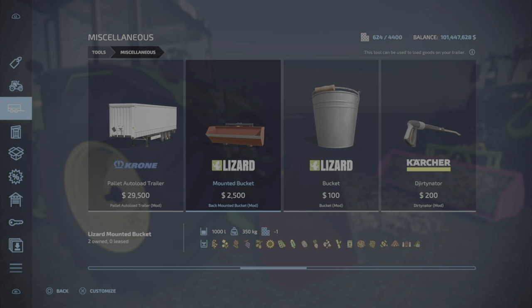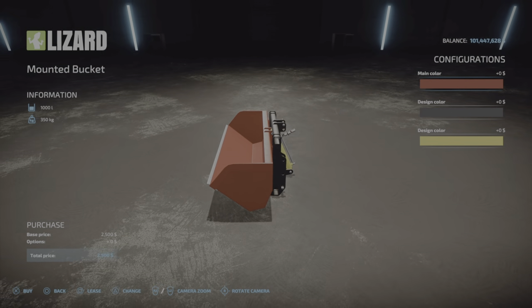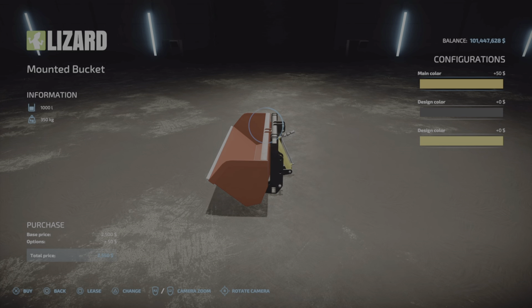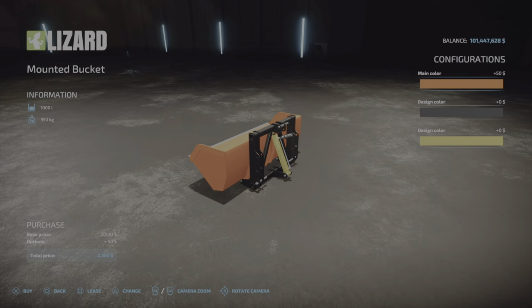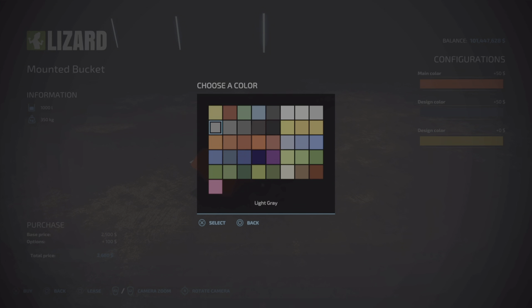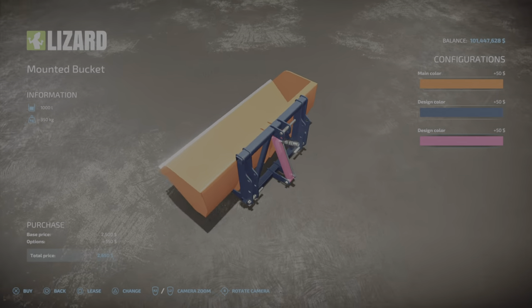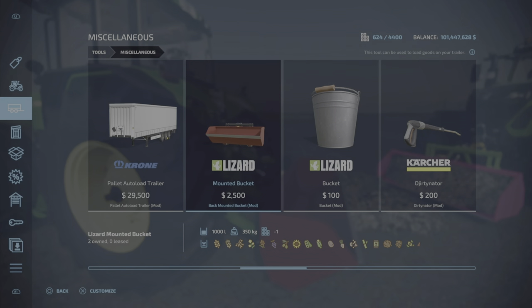It's two slots, and the options are very simple - main color options with all the standard color palette type colors. Let's make it orange just because, and that blue. The design is already yellow - let's make it pink. There you go, very cool.